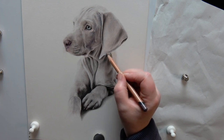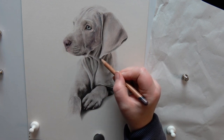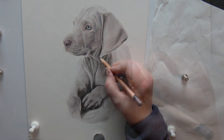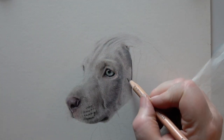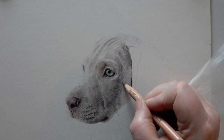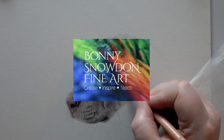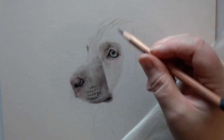Welcome back to part three of the Weimaraner Puppy series. I hope you're enjoying these series. These are pieces that I've done as full tutorials, just bringing them to YouTube to give you a bit of an idea about how to draw animals like this realistically. So we're on to part three, looking at the face and the top of the head.